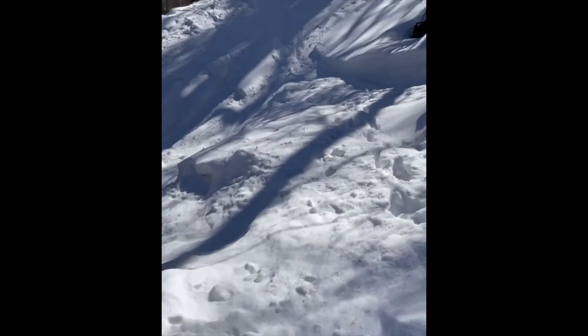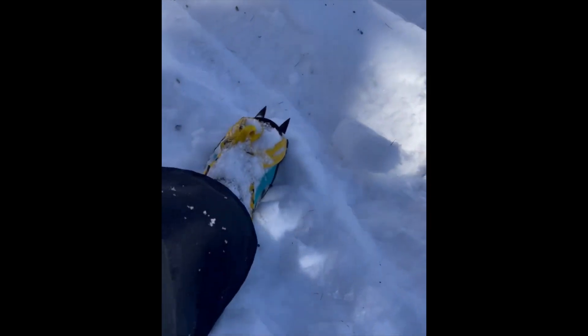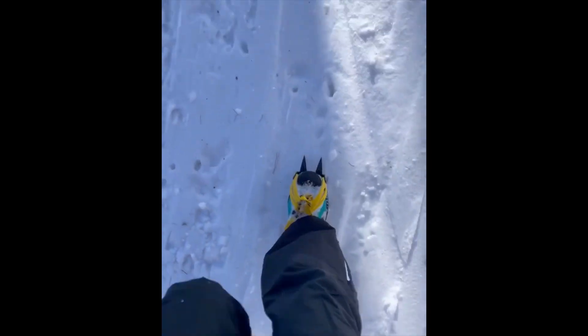Yeah — I can see a little bit of a track finally! It'll be a little bit easier now on this kind of track. A little bit scary off the track, but oh good — back on track!